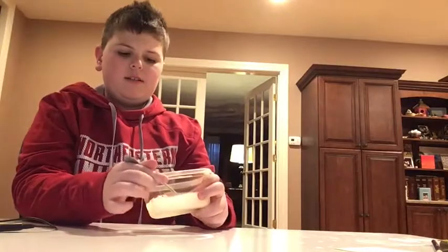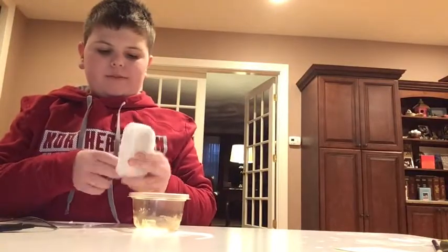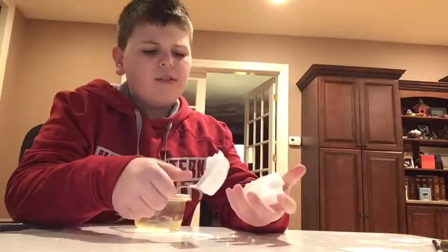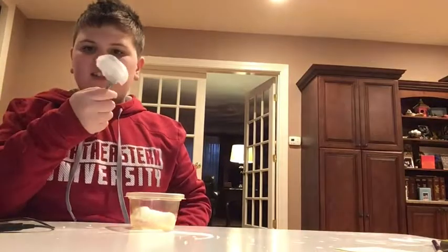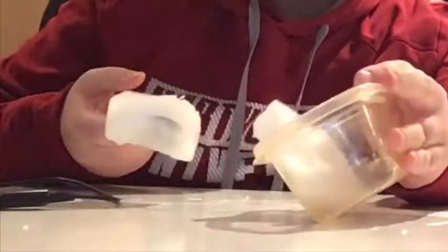I have no idea what happened. I think it got too frozen — this is just ice at this point! Even if we microwave it, it's going to become slushy. This slime recipe was also a fail. Do not try these slime recipes at home — you'll just get milk, ice, or thick slush. Now I'm just going to figure out how to melt this off.